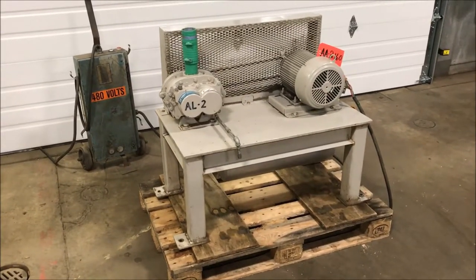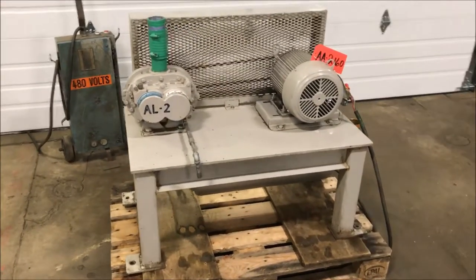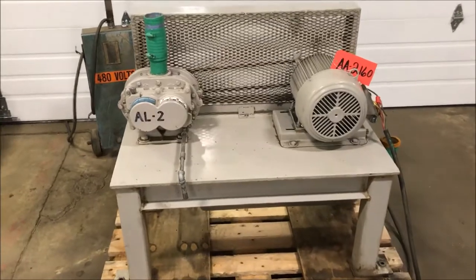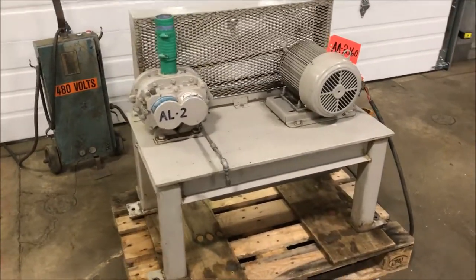Hello, today we're looking at a Tuthill 5-horsepower air agitation blower brought to you by Lanco. The unit can be wired for 230 or 460 volt, and it is currently wired at 460 right now.